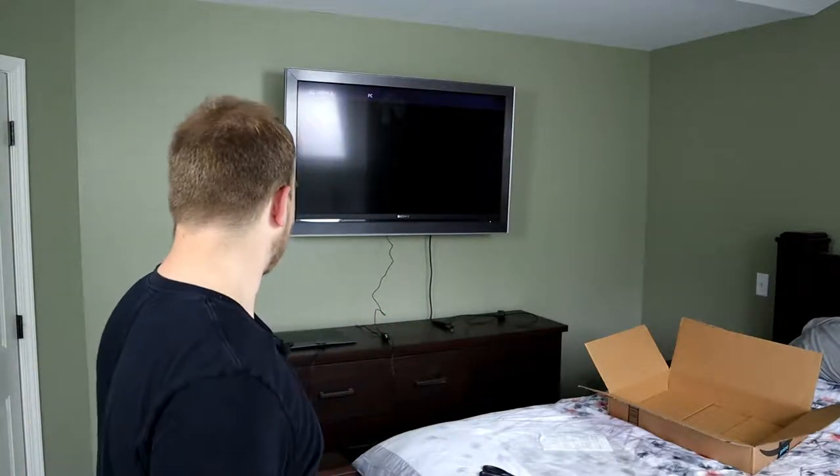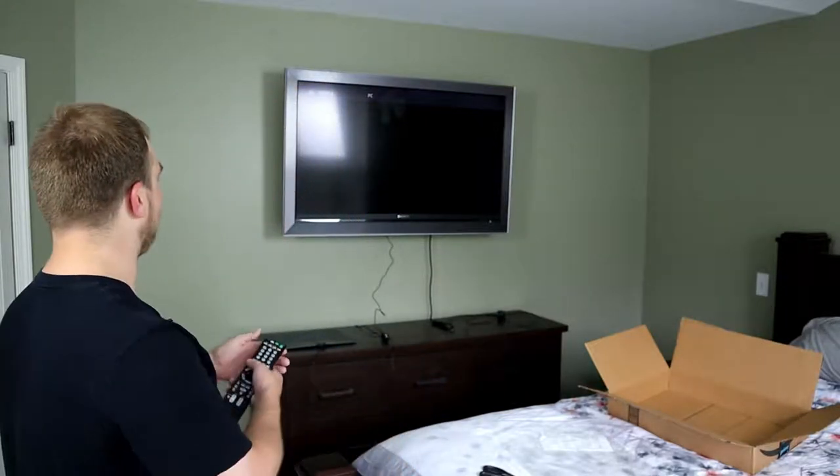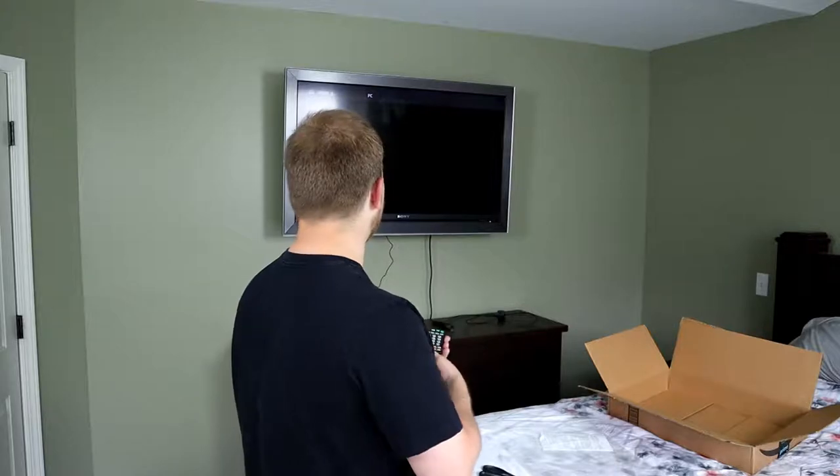We got that plugged in easily. We're going to leave it sitting on this dresser and see what kind of channels we can pick up, and then we'll move it to the window to see if we get better channels. So let's go to the TV function — I think there's a scan option — haven't used an antenna in many years.